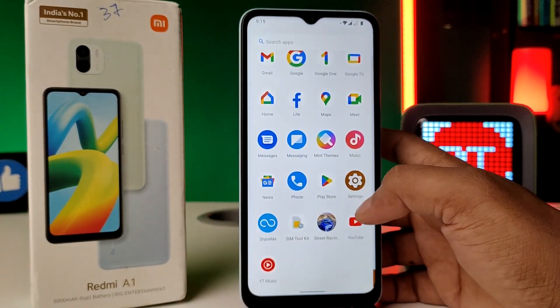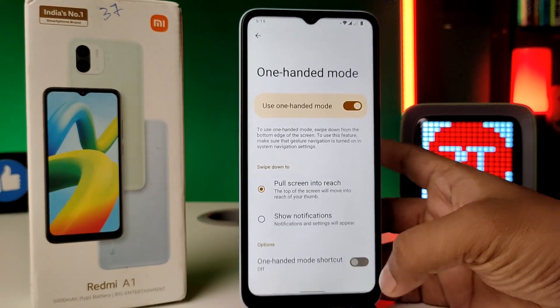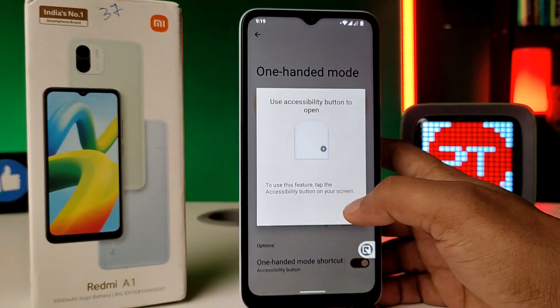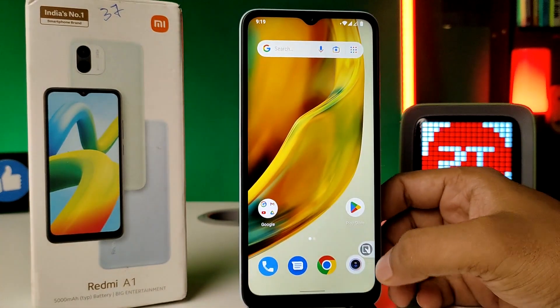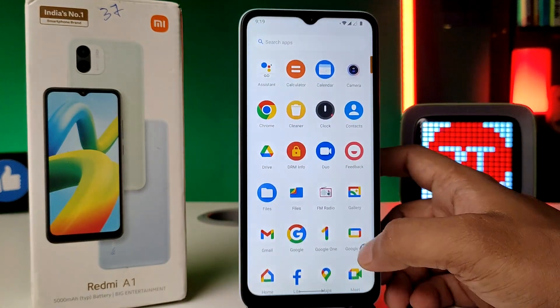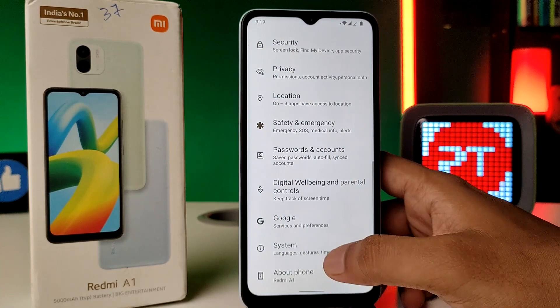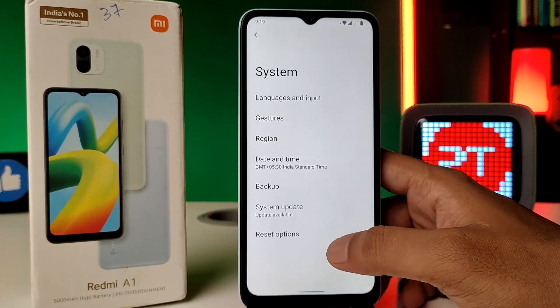You can also enable the shortcut for one-handed mode. Click on it and it will automatically enable one-handed mode. However, the pop-up menu is always shown on the screen, so if you want to hide it, go to System settings again and choose Gestures.